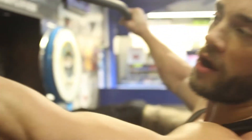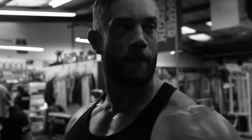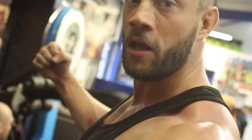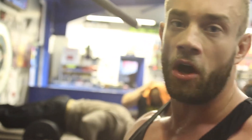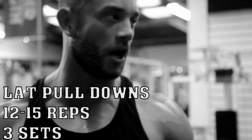Fourth exercise: wide grip lat pulldowns. I'm going to be holding the bar as wide as you can. When I'm sitting there, I'm really trying to keep an arch on my back, keep my chest up. At the bottom of each rep, really chest up, squeeze my lats. On this one I'm going to be doing 3 sets of about 12 to 15 reps. If I can't get to 12 where I feel my form's going, I know the weight's too heavy. If I can get to 15 or more without struggling, I know I need to put more weight on the bar.